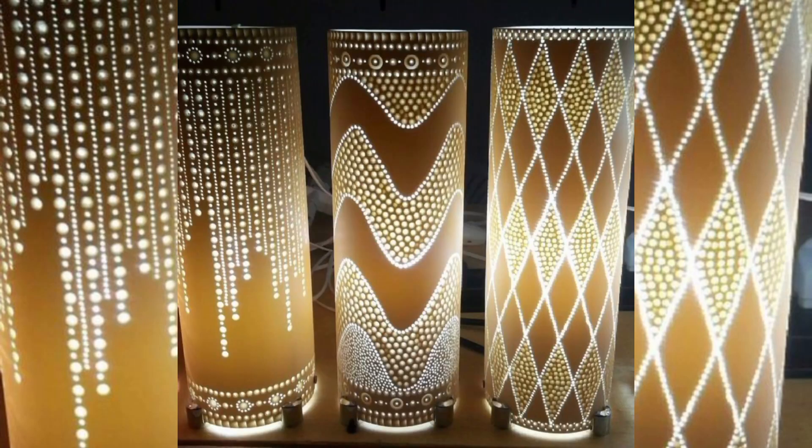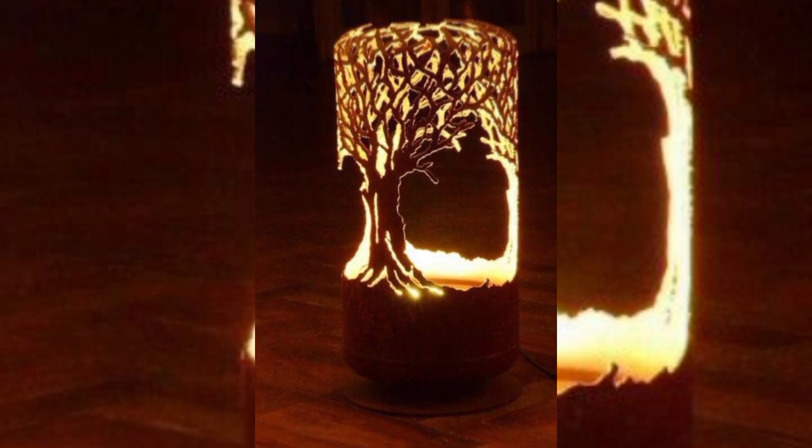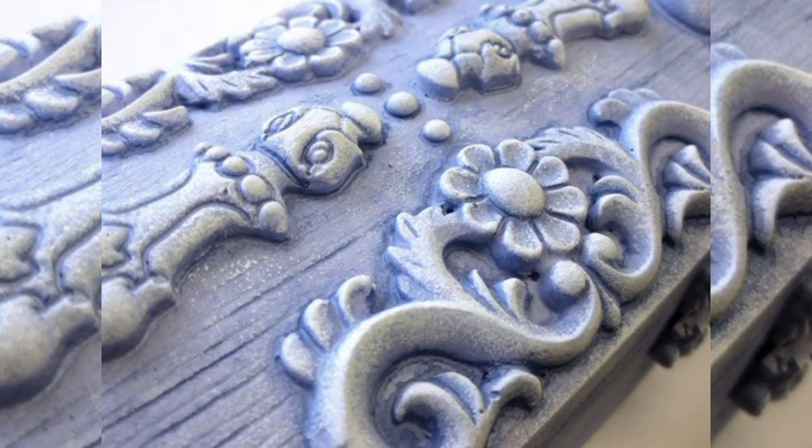Imagine a world where you can turn the ordinary into the extraordinary, thanks to the magic of a hot glue gun. Let's explore some unique design ideas.